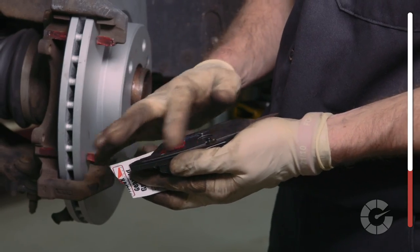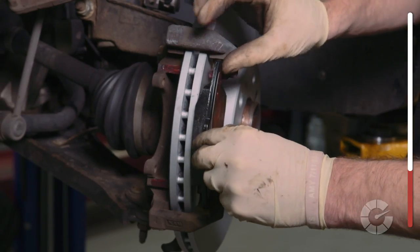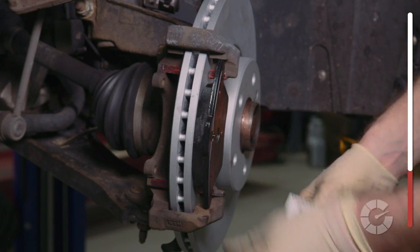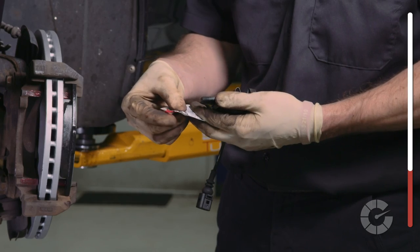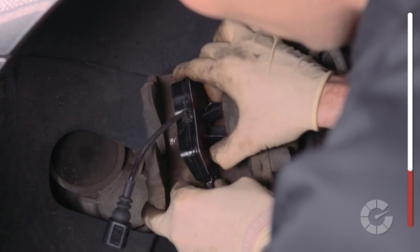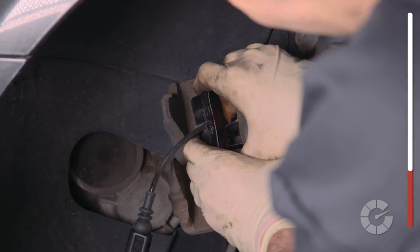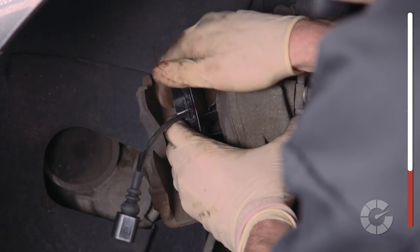Before installing the new brake pads, add grease to the back of each pad prior to placing it in the caliper for smooth and squeak-free movement. The pad with the metal clip on the back snaps into the piston connected to the caliper, and sometimes this can take a bit of force to clip in. Try to avoid touching the friction side of the pads with greasy hands.